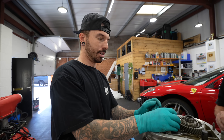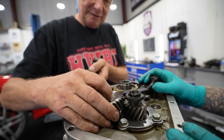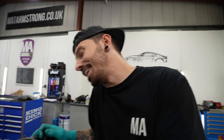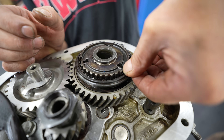Just when we think the gearbox is done, there's one more thing: reverse gear. We work out which way the groove faces and it slots in correctly. Reverse gear works by using an additional gear to spin a shaft in the opposite direction — something we probably should have known from the start, but at least we know now. Whatever this gearbox doesn't have in it by now, it's never getting in.